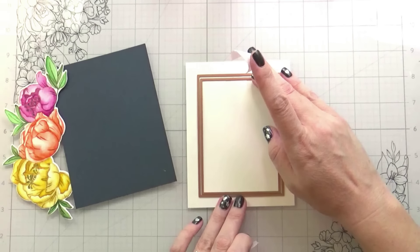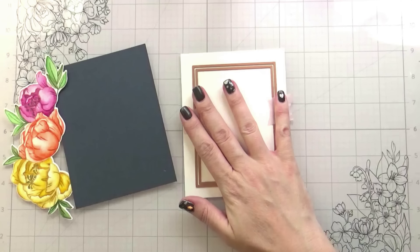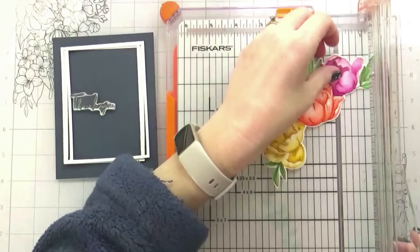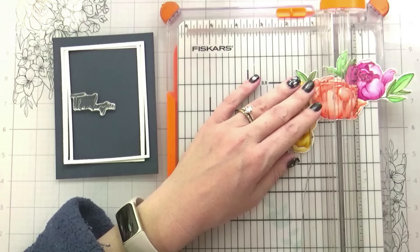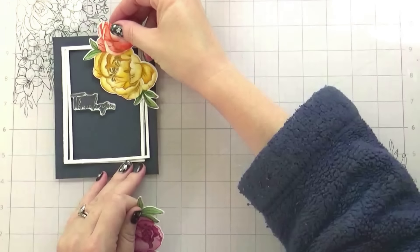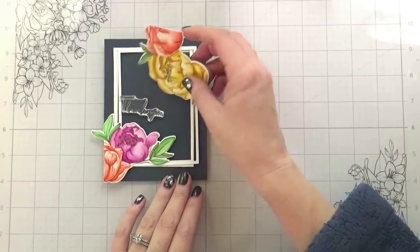I decided to do a white frame, which is really going to pop off that navy. So I have two dies — these are stacking dies from Spellbinders — and I cut out multiple frames. Here I'm trying to figure out how I want to cut these to make sure I'm going to have enough for the top and the bottom. I did do this with my paper trimmer, though you could use scissors. I'm going to have this yellow with a little bit of orange that hangs down from the top, and then the little bit of orange and some pink that comes up from the bottom — gives us a really nice balanced design. The softness of the flowers is contrasting with the sharpness of that white frame.